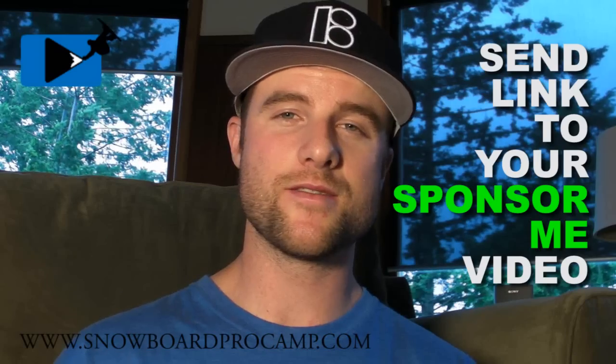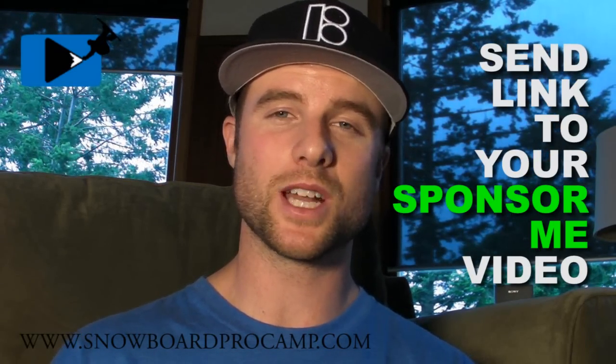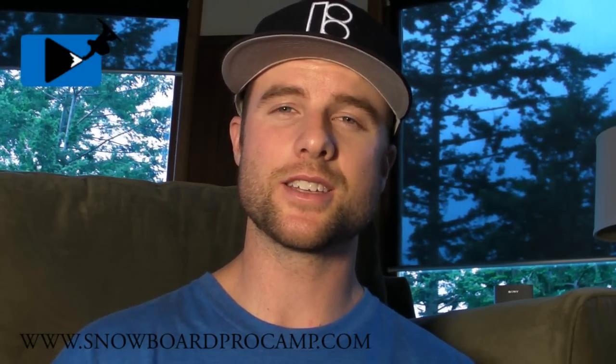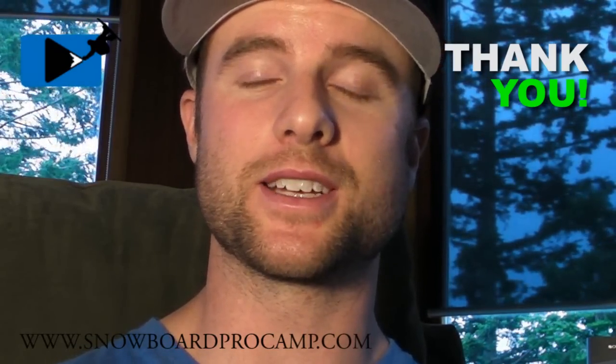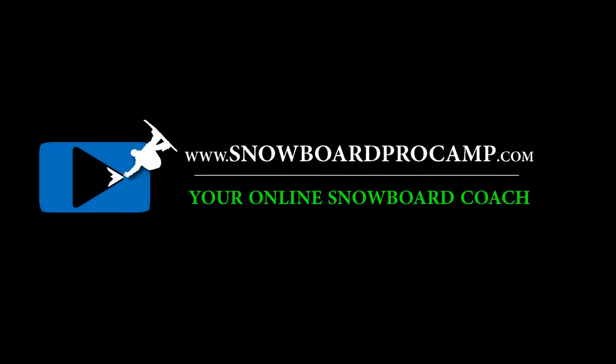And if you're trying to get sponsored and you've got a sponsor me video, send me a link to that and I'll post it up on my website and you never know who might come across it. So have fun snowboarding out there guys, learning new tricks and I'll catch you next time. Thanks a lot for supporting Snowboard Pro Camp. See ya.